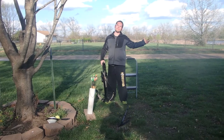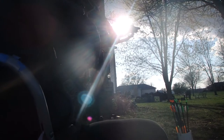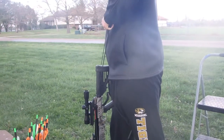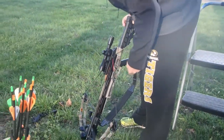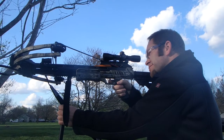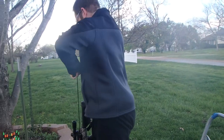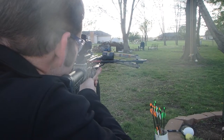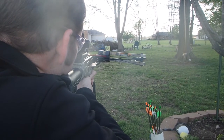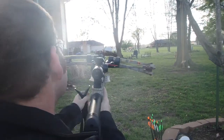So I wasn't really that far off — maybe about an inch or two to the left. I'm going to load up another bolt and give it another go. Arrow in... yellow balloon... wow, right beside it again. That's terrible.